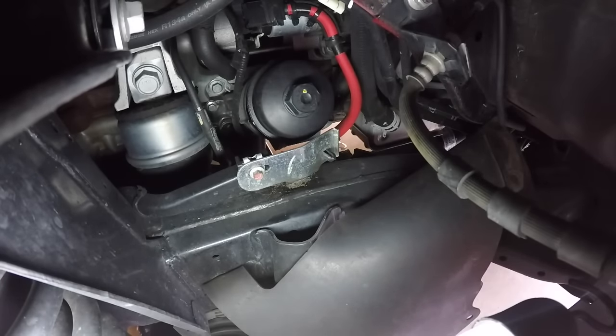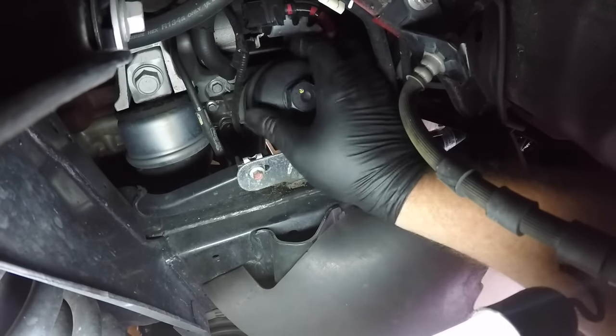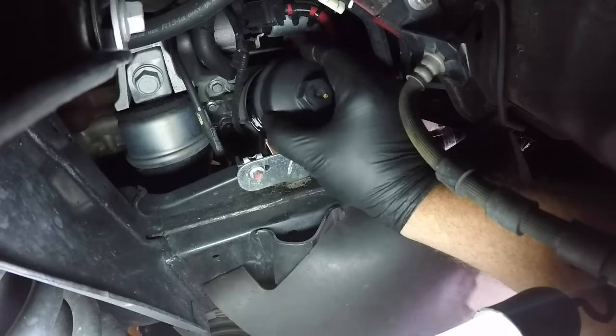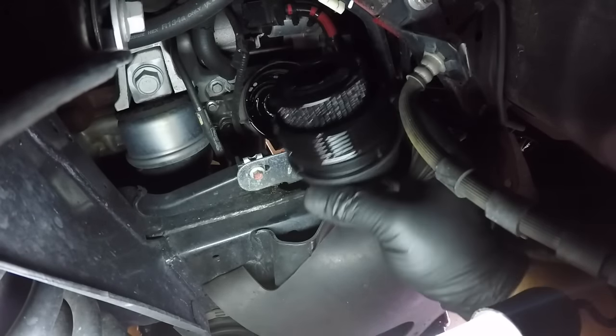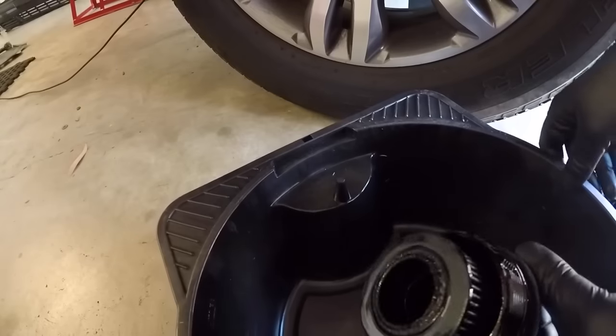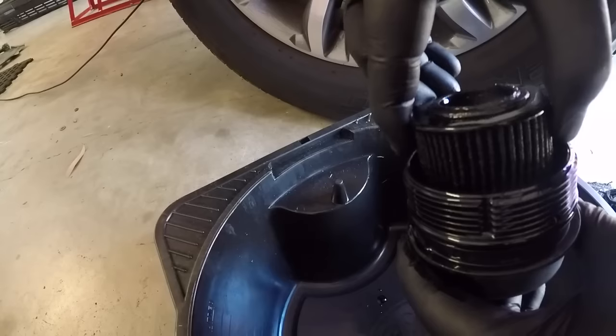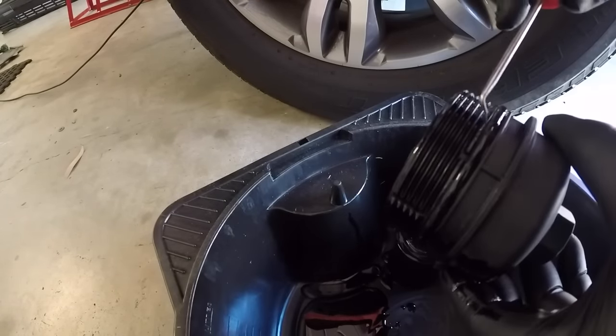Make sure you have all your tools ready to go. The top of the housing comes off quite easily, however it will leak some oil as you remove it, so make sure you have a catch pan ready to catch that oil as it drips out. As the housing lid is removed, the filter will be contained within the lid — it's just a matter of pulling that filter out.